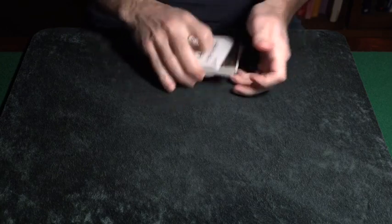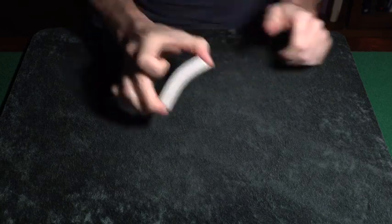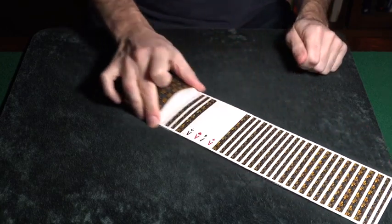Now of course with any shuffle, after the cards are shuffled they always have to be cut to keep things honest. Don't blink or you'll miss it - because now all the cards are face down except the aces, and they're dead center.